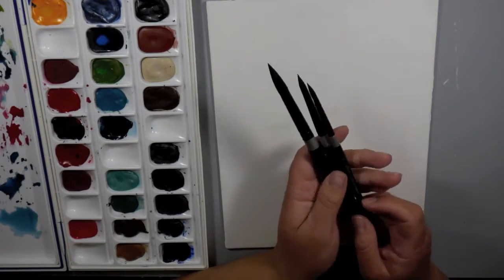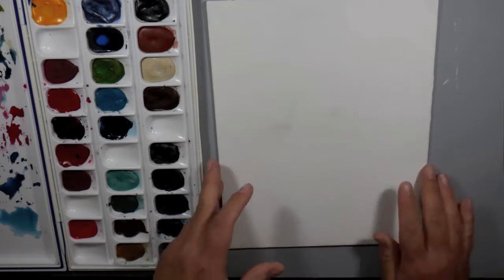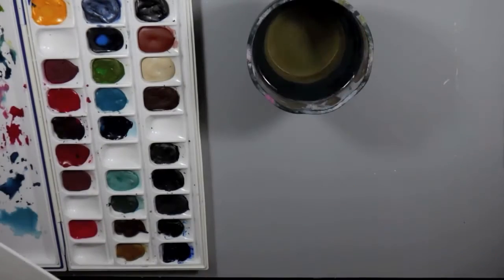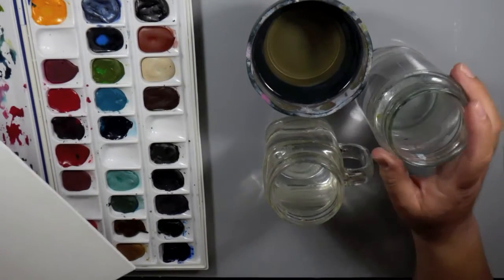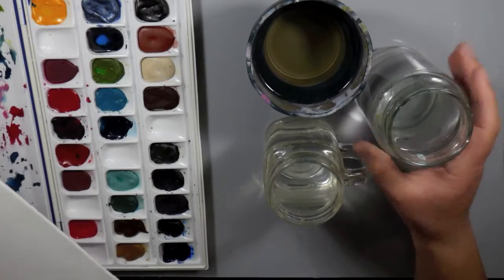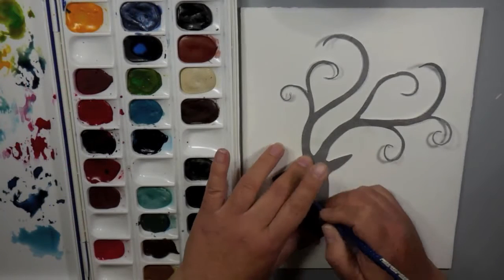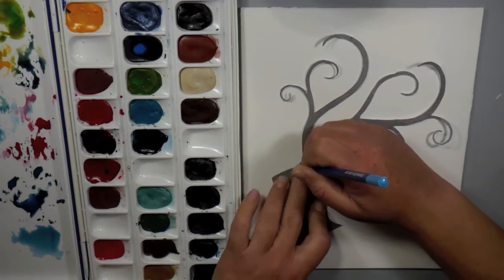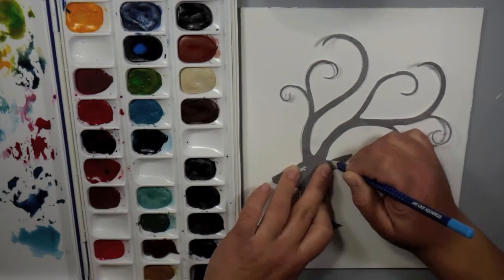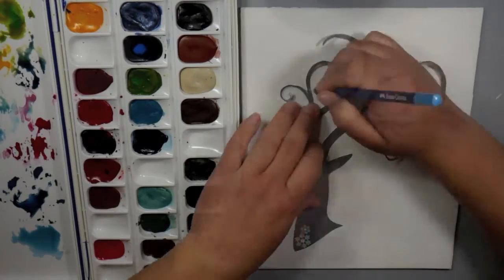I'm using my Silver Black Velvet Series 3000 brushes — a size 8, 6, and 12. Also I have some water, which when you're watercoloring you want to have nearby. I always have three glasses just in case one gets super dirty while I'm working. I'm lazy and I don't want to get up and rinse it out, so I just keep three on there and that keeps me going until the end.